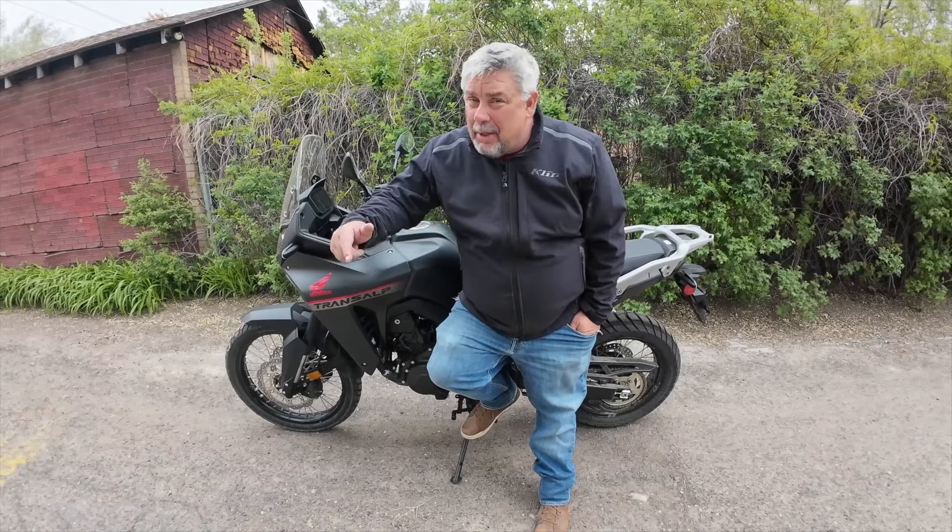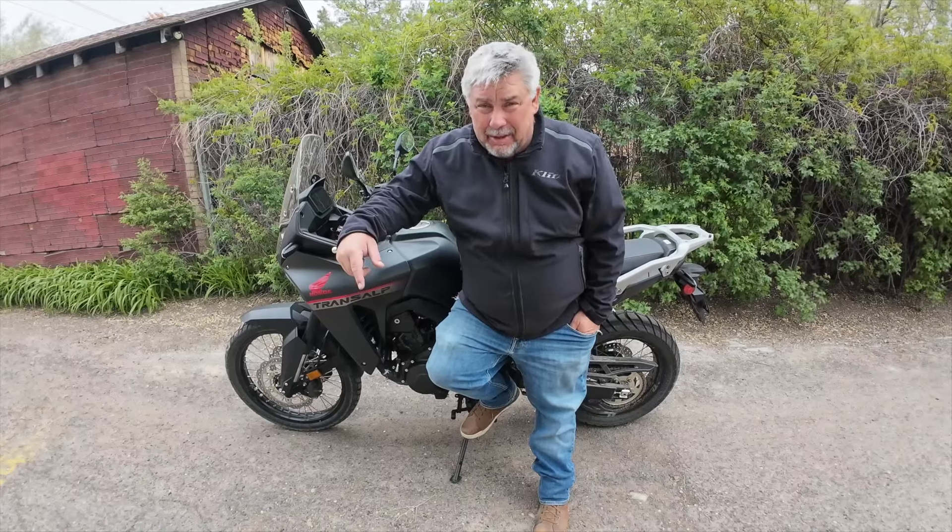Today I just want to talk to you about my 2024 Honda Transalp and I want to talk to you about the stock seat.